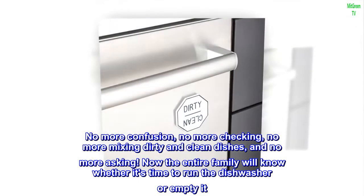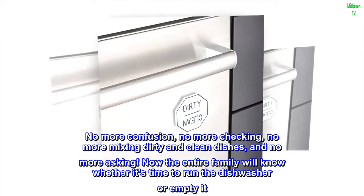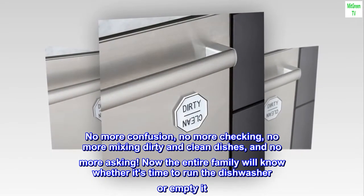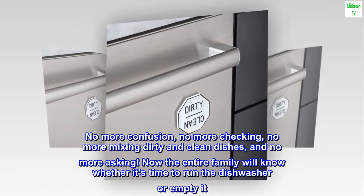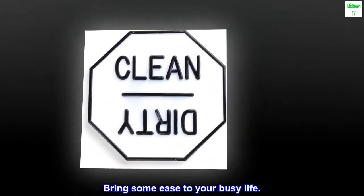No more confusion, no more checking, no more mixing dirty and clean dishes, and no more asking. Now the entire family will know whether it's time to run the dishwasher or empty it. Bring some ease to your busy life.